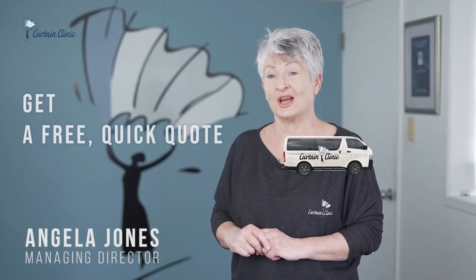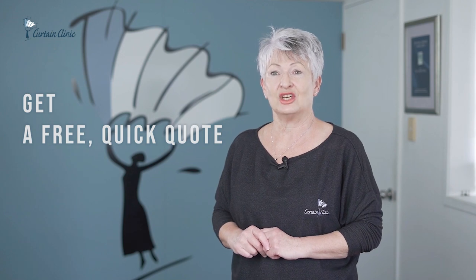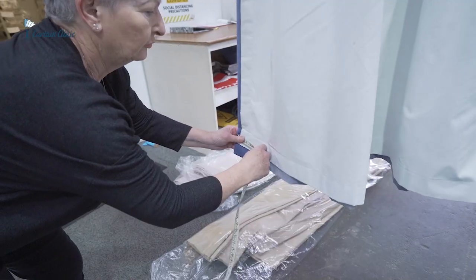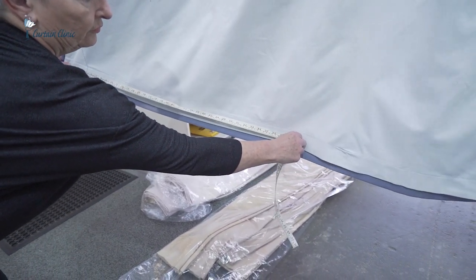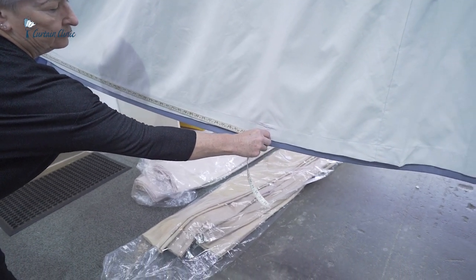If you're looking for a free and really quick idea of costing, it's really simple. All I ask you to do is measure the curtains from top to bottom, and then measure the width of the curtain. That's best done along the hemline, and you're going to stretch the curtain out as you go, so we want that full, flat measurement of the width of the curtain.